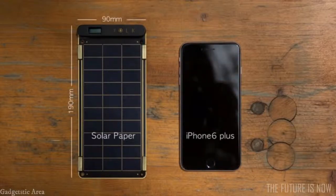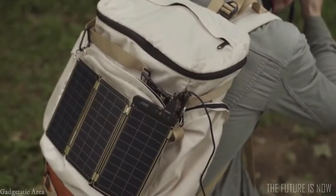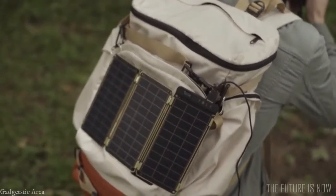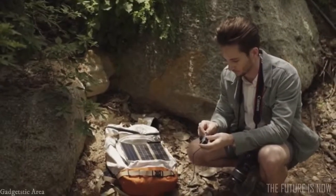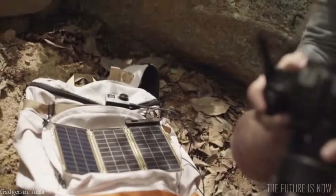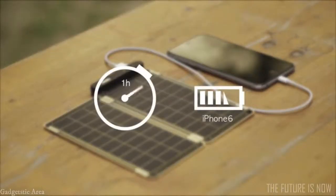Solar paper is super small and slim, so you can conveniently carry it when traveling or even in daily life, and use solar energy anywhere under the sun. It can fully charge an iPhone 6 within two and a half hours.